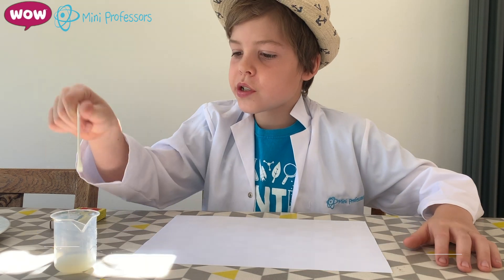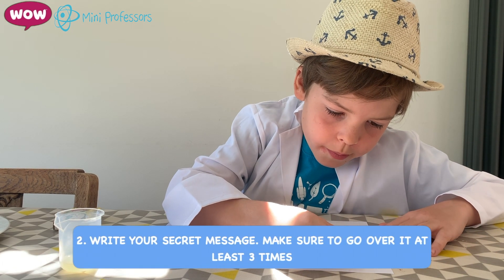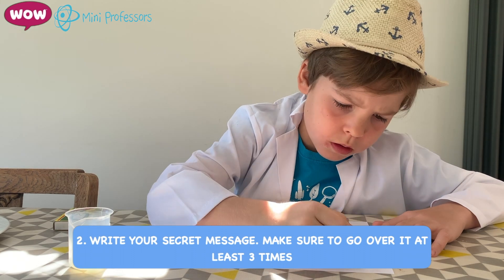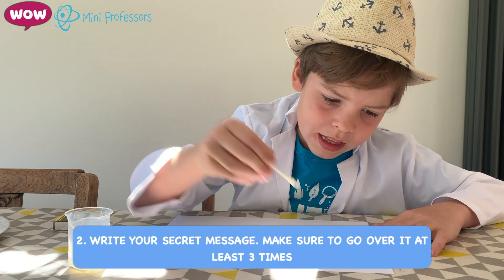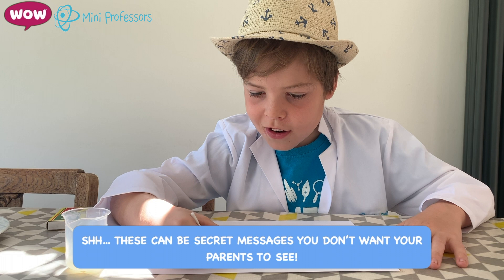So first you get your cotton bud and dip it in your lemon juice. And then you'll write whatever you want. Make sure to go over it at least three times. These are secret messages that your parents don't need to know about.